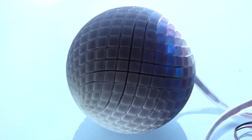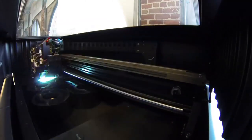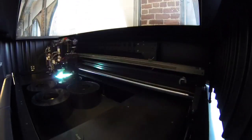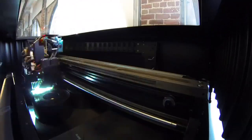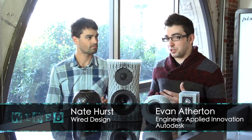These 3D printed speakers were designed and printed using digital material technologies on an Objet printer. You put in two different cartridges of material and it can mix them various ways, so you can get a whole spectrum from really flexible to really rigid, with different optical properties.